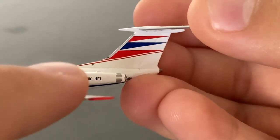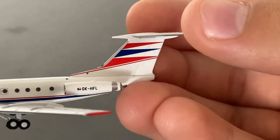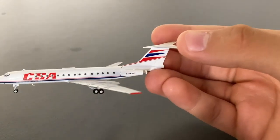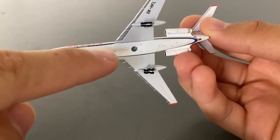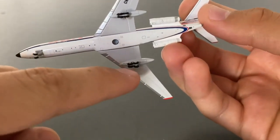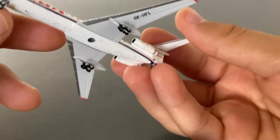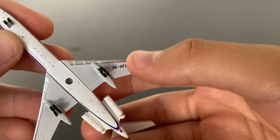Then we have the classic CSA 1970s era tail with the red-blue-red coloration, and the tips of the wings are actually colored red. What makes the Tupolev Tu-134 and other Tupolev aircraft unique is that the fuselage is actually too narrow for landing gear to be installed on the aircraft itself, so what they do is install them on the wings — they retract into the wings, which is why these boom things even exist. On the bottom of the aircraft, we have the registration once again, which is Oscar Kilo Hotel Foxtrot Lima.